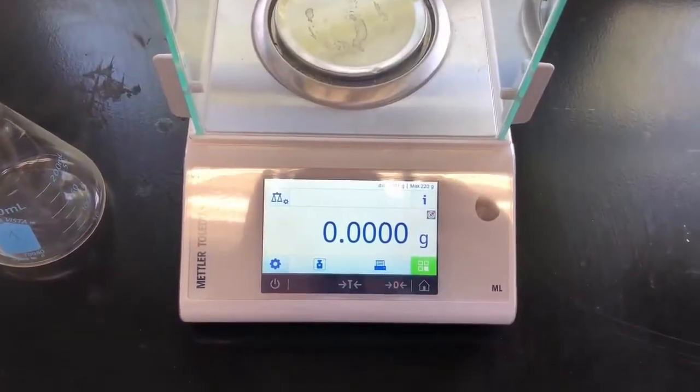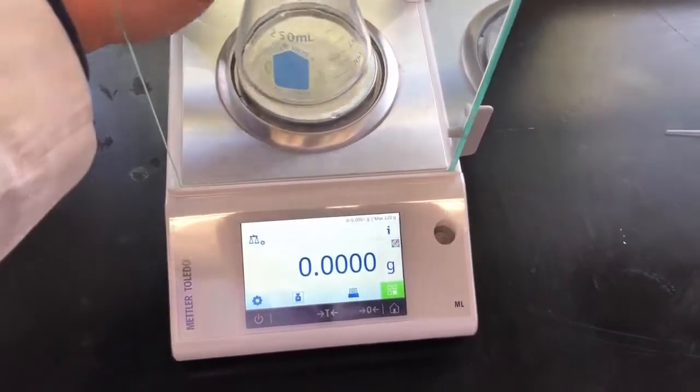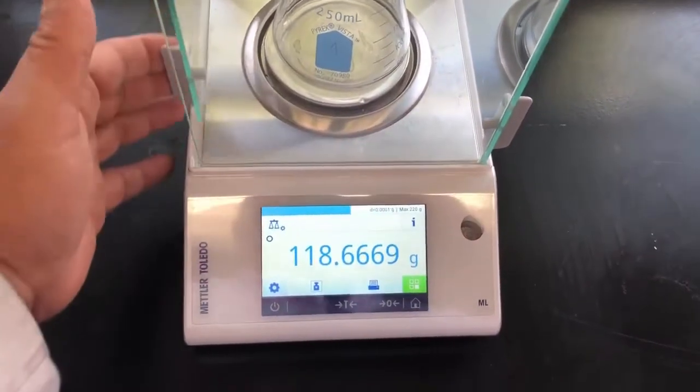So now let's go ahead and record the mass of the flask. I've tared out the balance, so let me go ahead and put the flask in, and we can collect our mass of the flask and aluminum foil together.